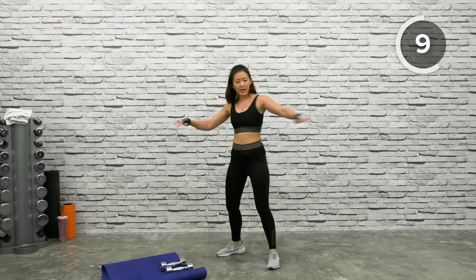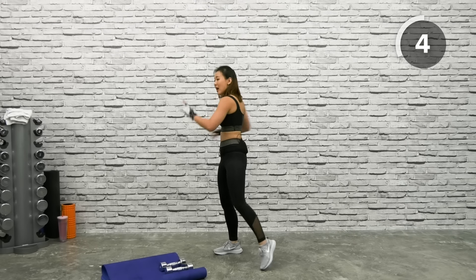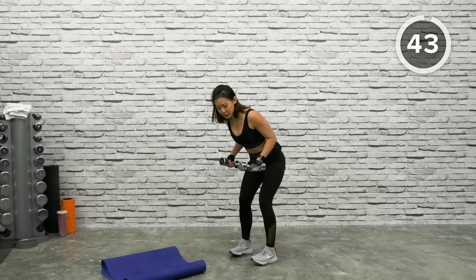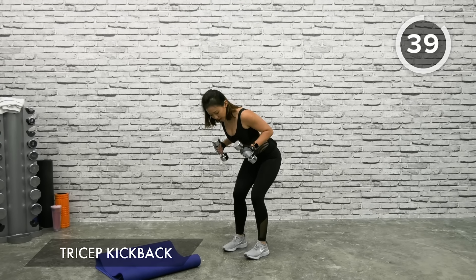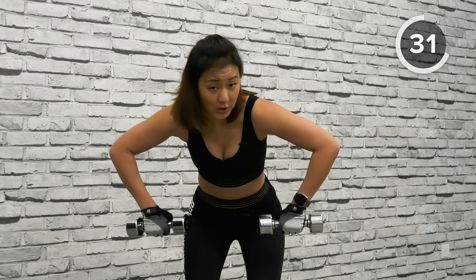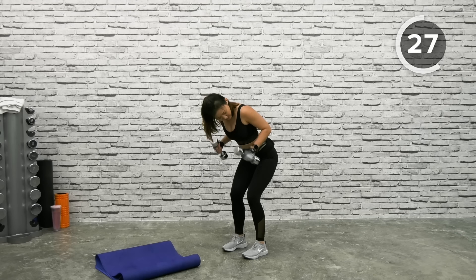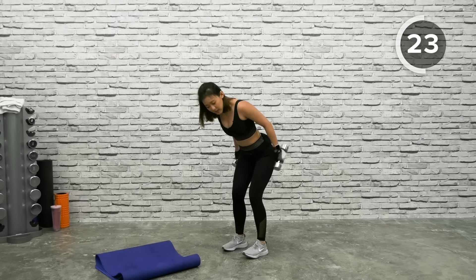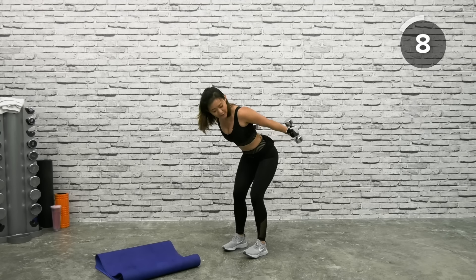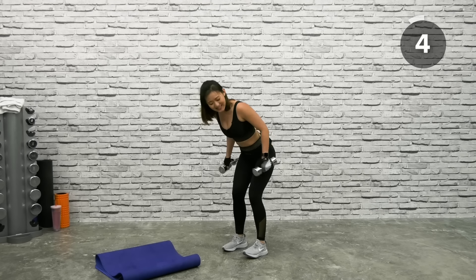Release the tension on your arms. Let's go for Tricep Kickbacks — both dumbbells up, bend from your waist. Keep your arms close to your body at all times, kick both dumbbells back — elbows pointed back. Do not spread your elbows to the side. Squeeze your triceps right at the top, hold one count, before bringing back down. Let's lean up those flabby arms — bingo wings, whatever you want to call it — let's get them lean. And relax.